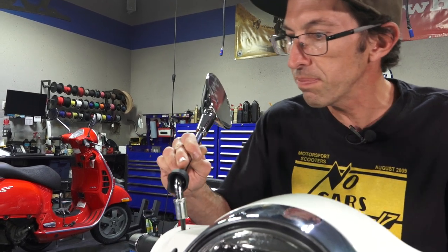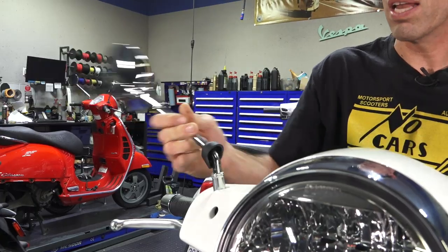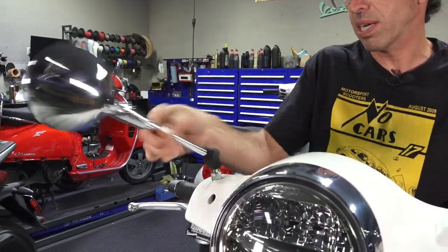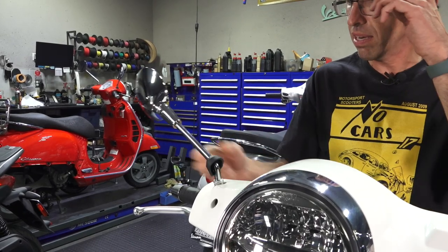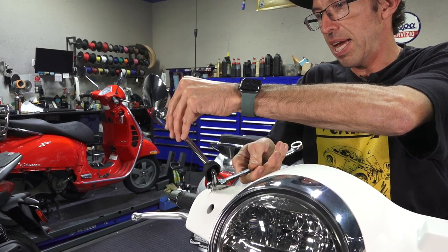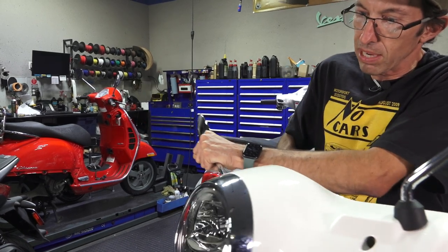To put the mirror back in — this being the right one — just line up the threads and start turning it clockwise. For the left, counterclockwise. Just remember: left is counterclockwise, right mirror is clockwise. Keep on turning until it stops, then back it off to where the mirror head is perfectly over the grip. Get in there with your 17 millimeter wrench and give it a crank — tight, but don't get crazy with it.